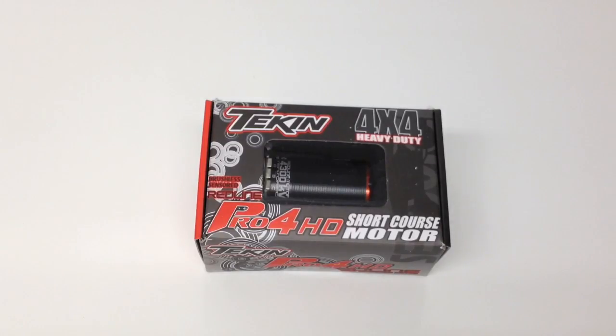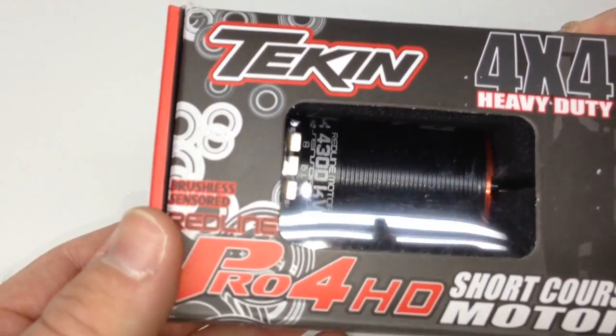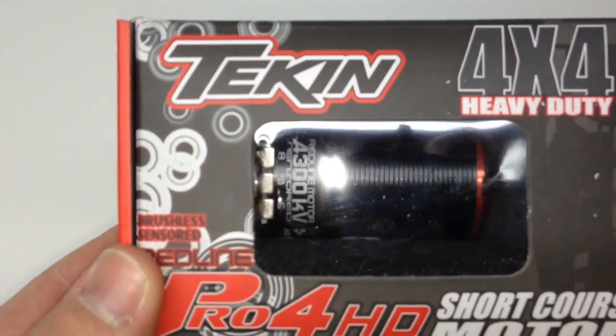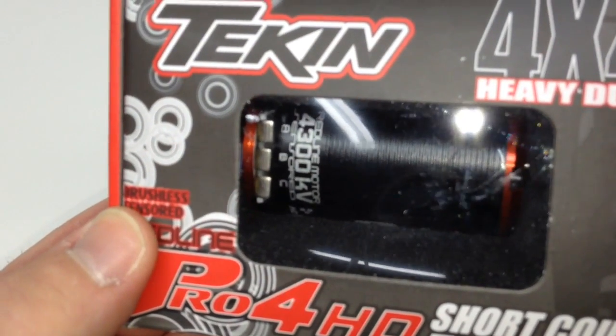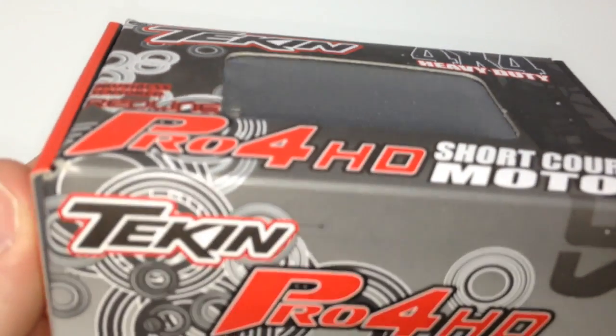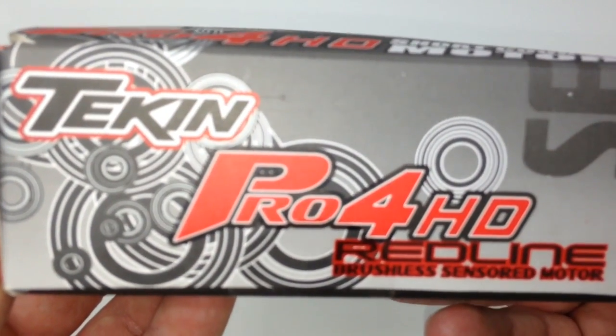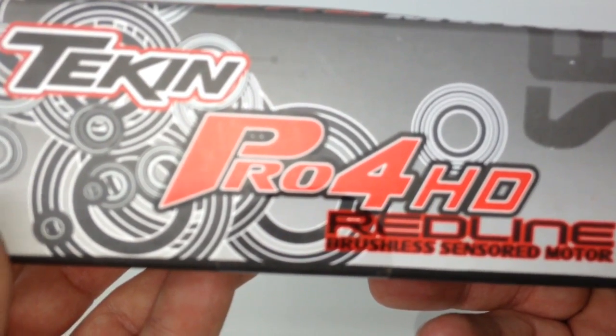So let's go ahead and unbox this thing and see what you get inside the box. Let's take a look at this new motor — I can't wait to get this installed in my Techno SCT410. Looking at the box first, you get that typical Tekken window — I call it the window into the motor. 4300 KV, you can see that right there. Pretty much the same box style as they had for the Pro4 motors.